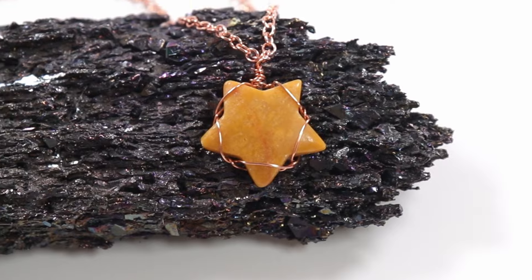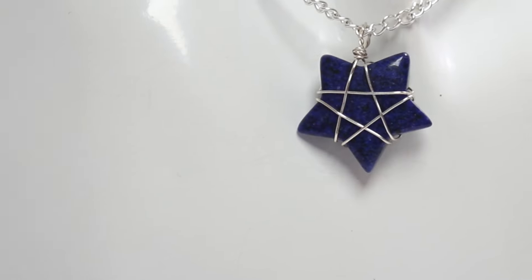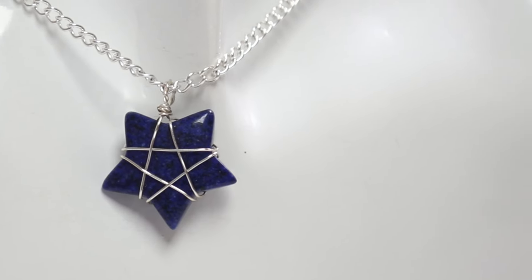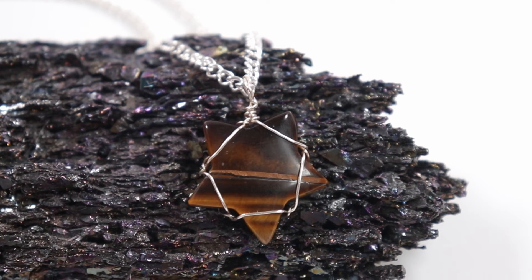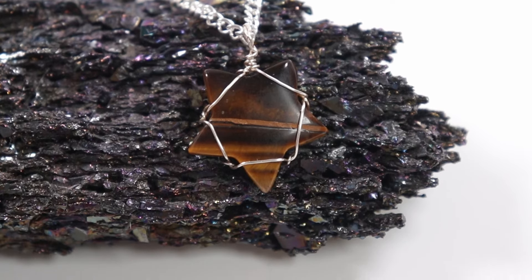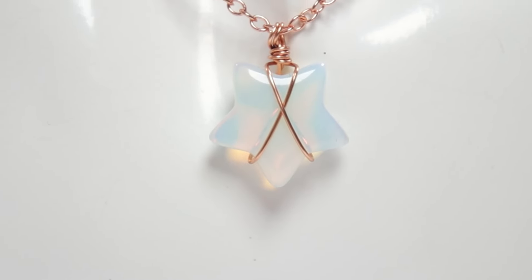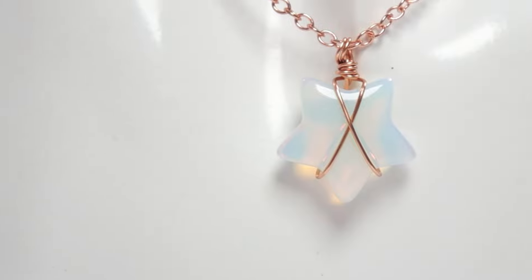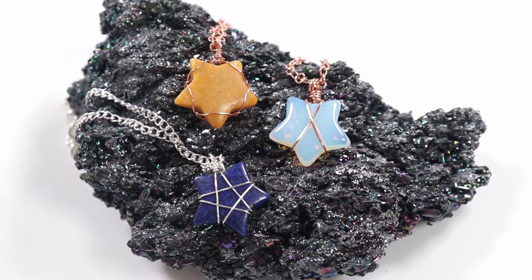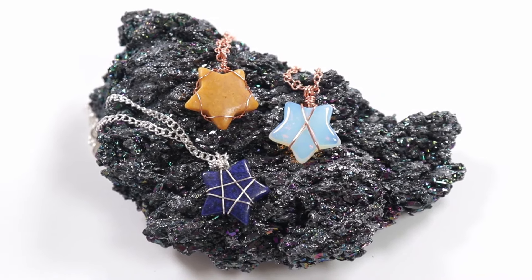That was the third way of capturing a star-shaped stone. All three are pretty simple techniques in their own right, but very different with each having its own cool effect — so match up the technique with whatever stone you're using depending on what suits it best. I really hope you enjoyed this tutorial. Thank you so much for watching, and I'll see you in the next one!